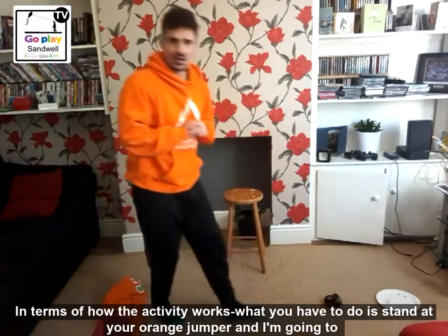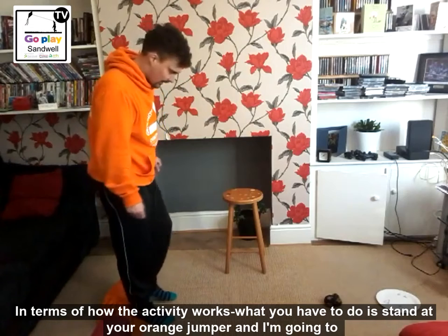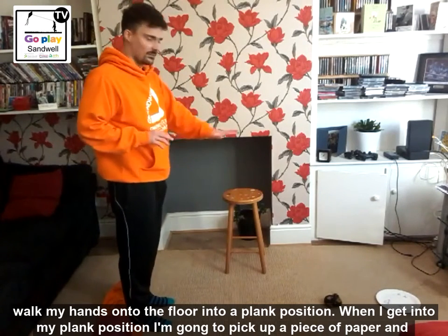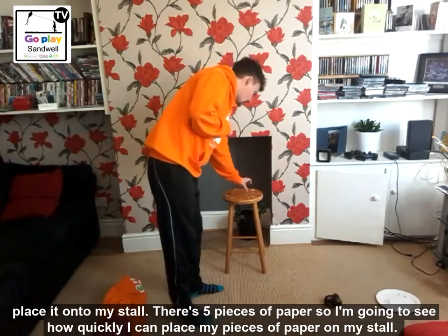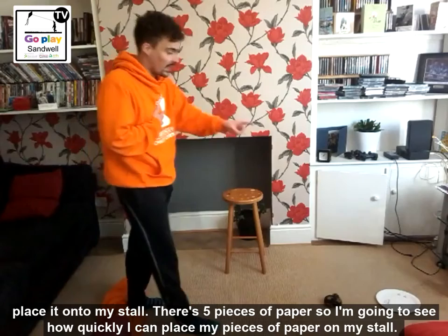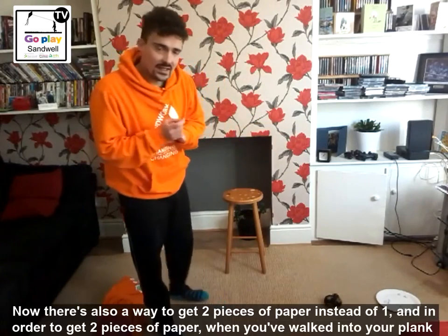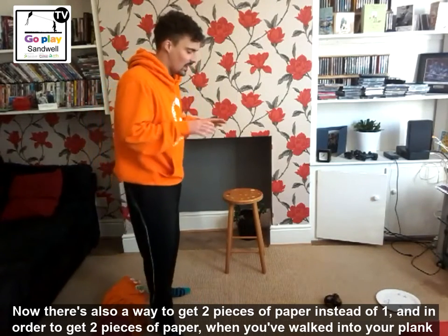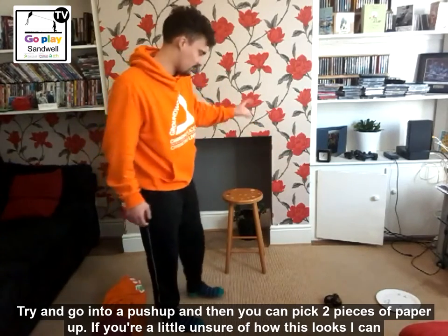In terms of how this activity works, you're going to stand at your orange jumper, walk your hands onto the floor into a plank position. When you get into your plank position, you're going to pick up a piece of paper and place it on your stool. There are five pieces of paper, so see how quickly you can place all five on the stool. There is also a way to get two pieces of paper instead of one — in order to get two pieces, when you've walked into your plank, go into a push-up, and then you can pick two pieces up and place them on your stool.